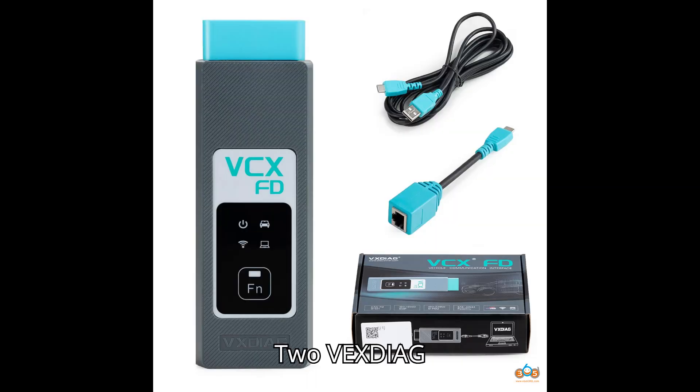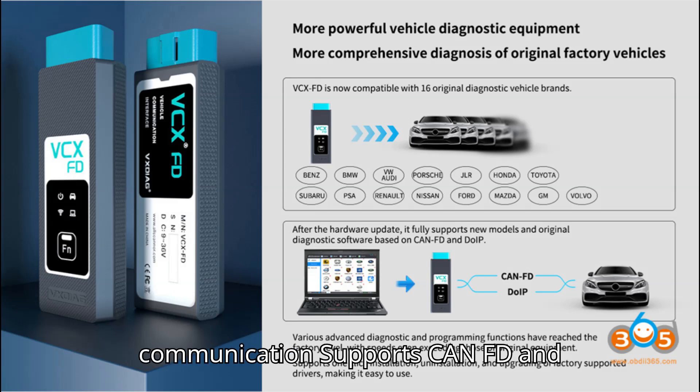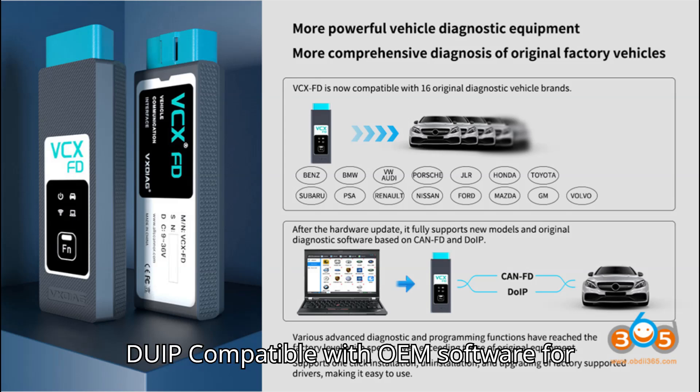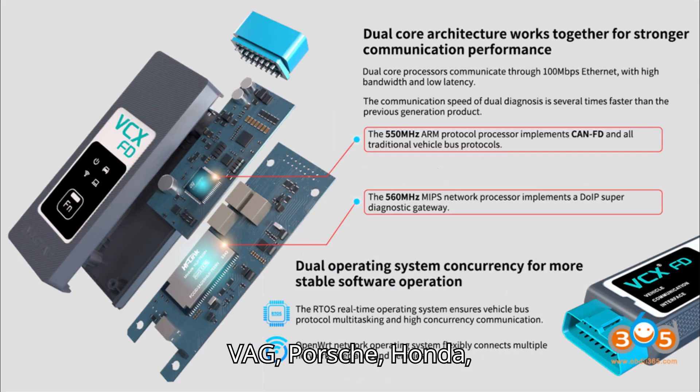2. Vexdiag VCX CAN FD. Price: $169 without license. Features: dual processors — 580 MHz plus 550 MHz — for high-speed communication. Supports CAN FD and DoIP. Compatible with OEM software for multiple brands like BMW, Benz, VAG, Porsche, Honda, Toyota, and more. Connection via USB, Wi-Fi, WLAN, and Dongle. Supports remote diagnosis.